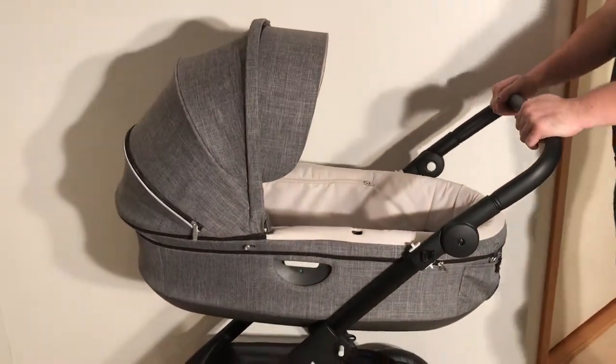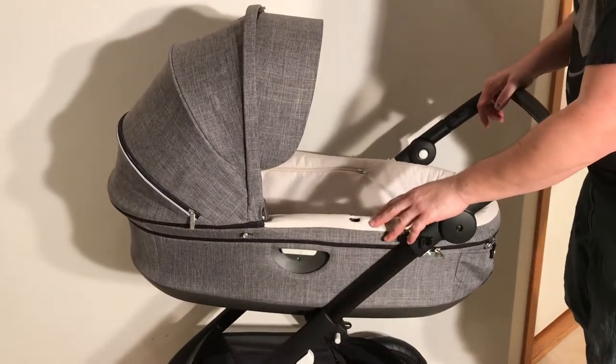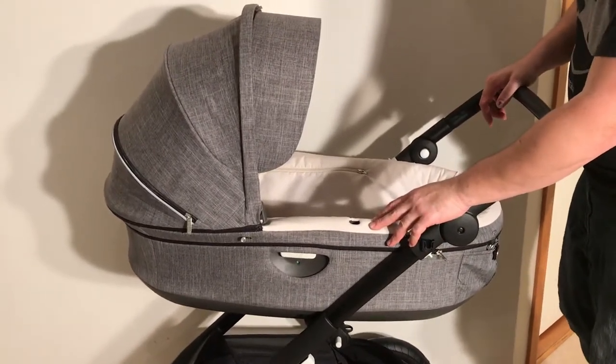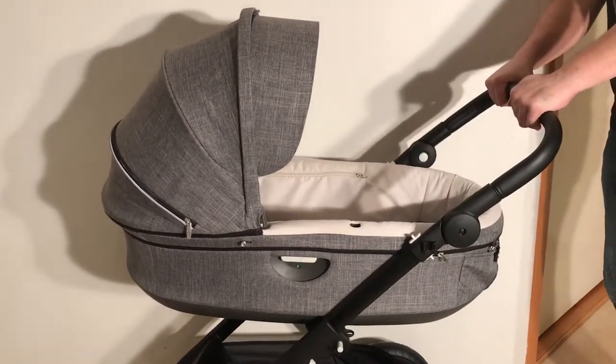Now there can of course be other reasons why your bag won't lock onto the chassis — defective parts, breaks, or it may be in need of some silicone spray or lubrication — but I have found that this is quite often a cause for why people have this problem.